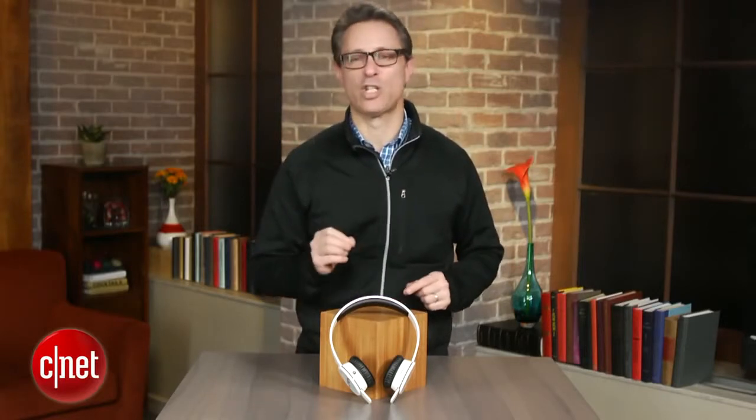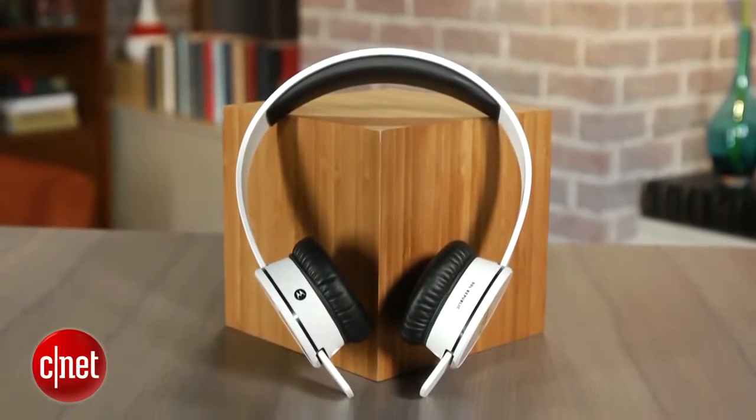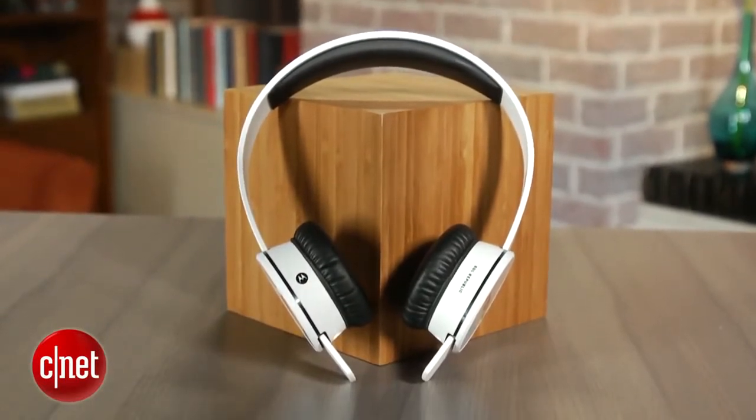The one small issue I had with them is the fit. These are really designed more for people with a bigger head. I have a slightly smaller head, so the headband ends up looking a little long on people with smaller heads. Also, the earpads pinch a little bit on the top of the ear, so if you do have glasses like I do, you might get a little bit of a pinch.